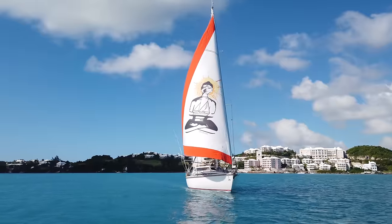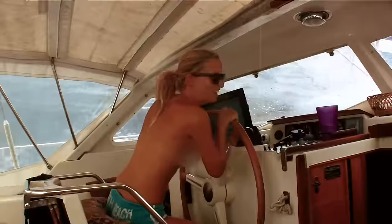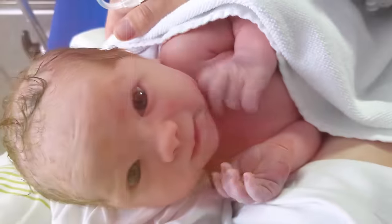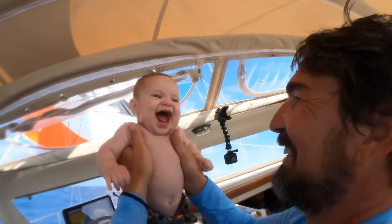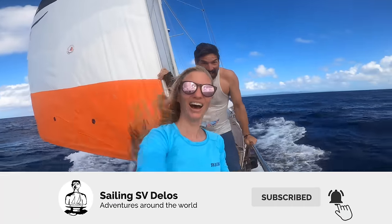This is the story of Delos, a sailboat adventuring around the world for the past ten years. And now we embark on our greatest adventure of all. Come join us as we take to the high seas and travel the world with the newest member of our crew. If you enjoy Delos videos, please subscribe — it's a great way to support our channel.